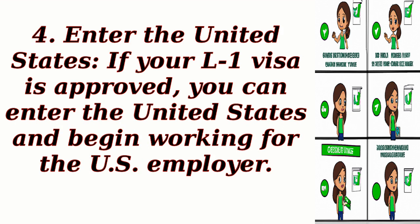Step 4: Enter the United States. If your L1 Visa is approved, you can enter the United States and begin working for the U.S. employer.